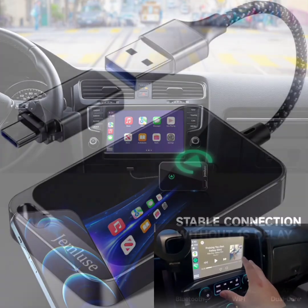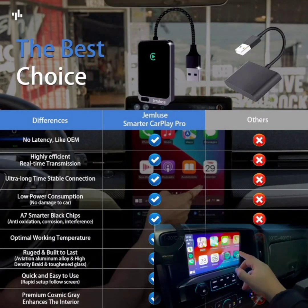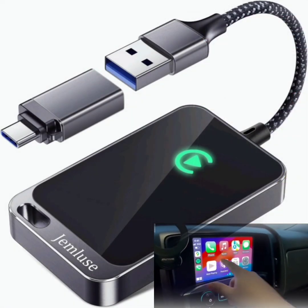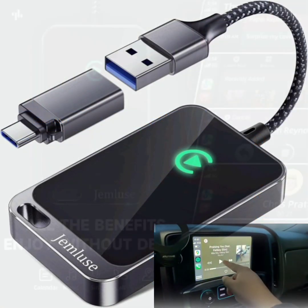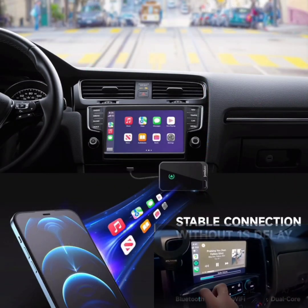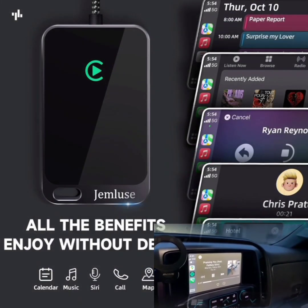Benefits: enhanced driving experience — wireless CarPlay allows for a more convenient and enjoyable driving experience, with easy access to navigation, music, and communication apps without the clutter of cables. Safety: keeps your focus on the road by enabling voice commands and hands-free operation through Siri. Versatility: ideal for use in multiple vehicles, making it a versatile solution for families or individuals with more than one car.